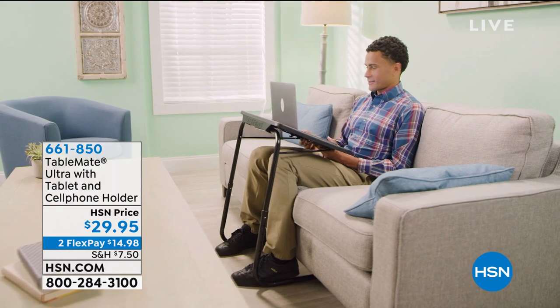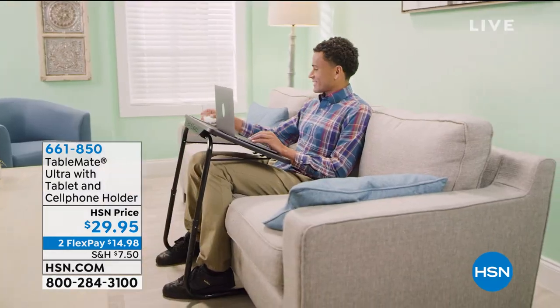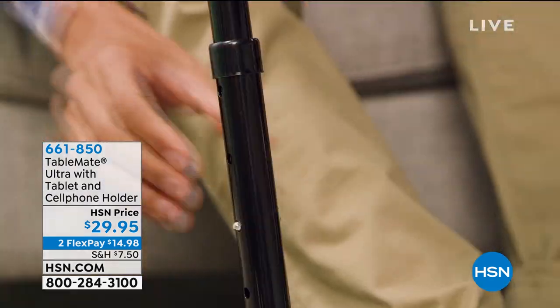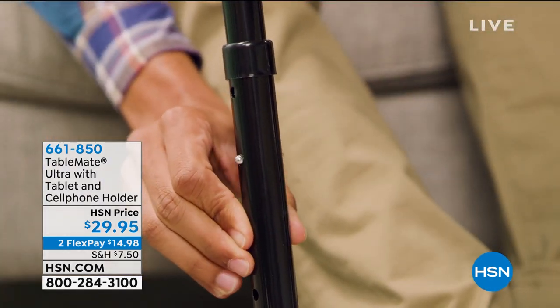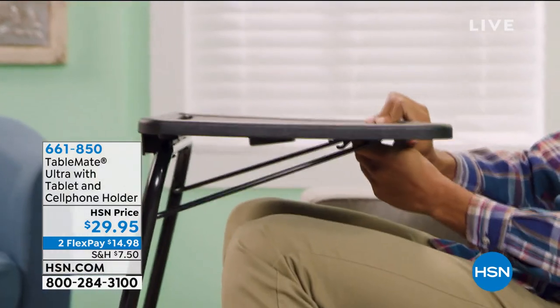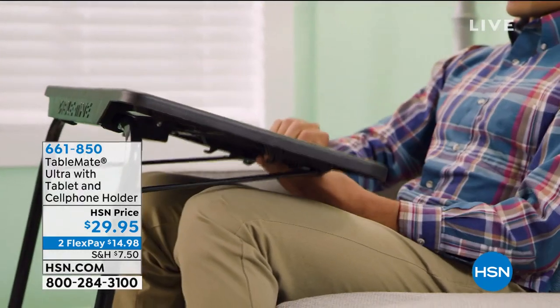This is the Ultra table. It's your dinner table, your side table, your crafter's table, your card table — your anything table. It's made by TableMate and Ultra is exclusive here at HSN. It's tech savvy so it can hold your tablet, your cell phone, and has a place for your cup. It adjusts in multiple ways and it's just perfect for $29.95.